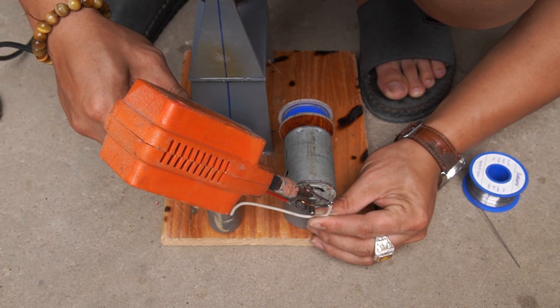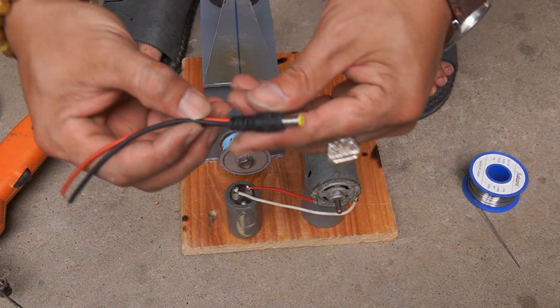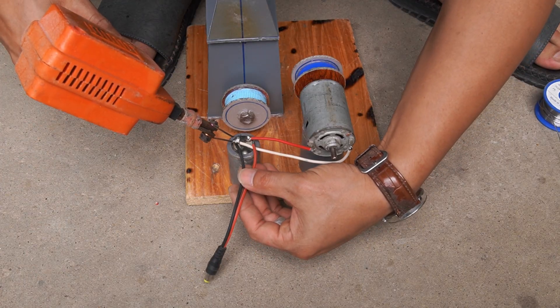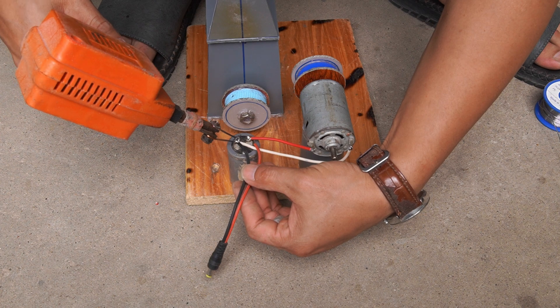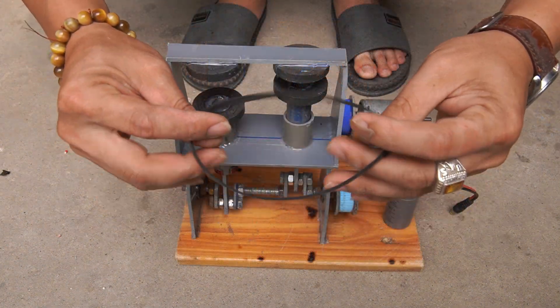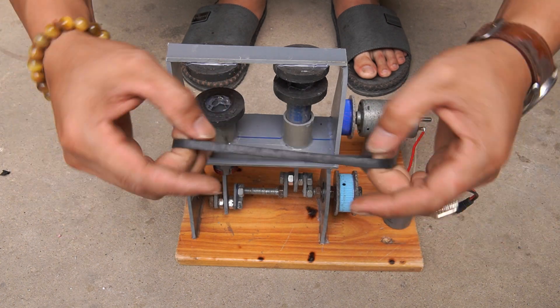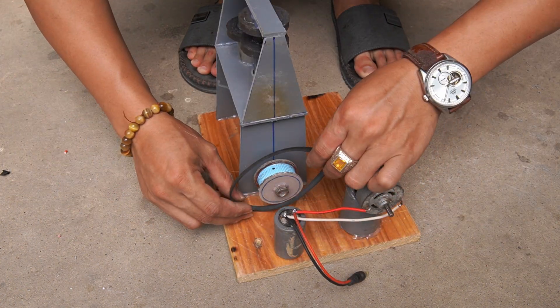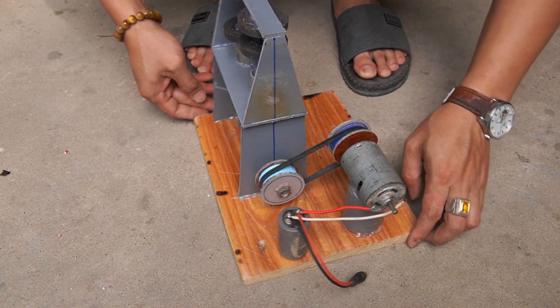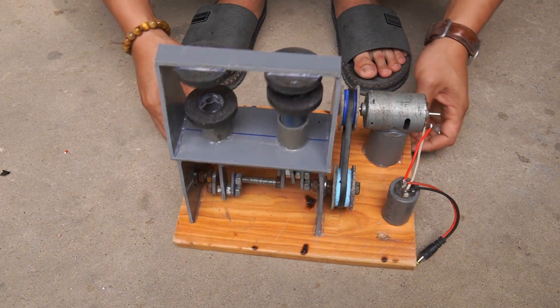I used one capacitor and connected the motor and capacitor. Then I used rubber bands to make belts for the motor.